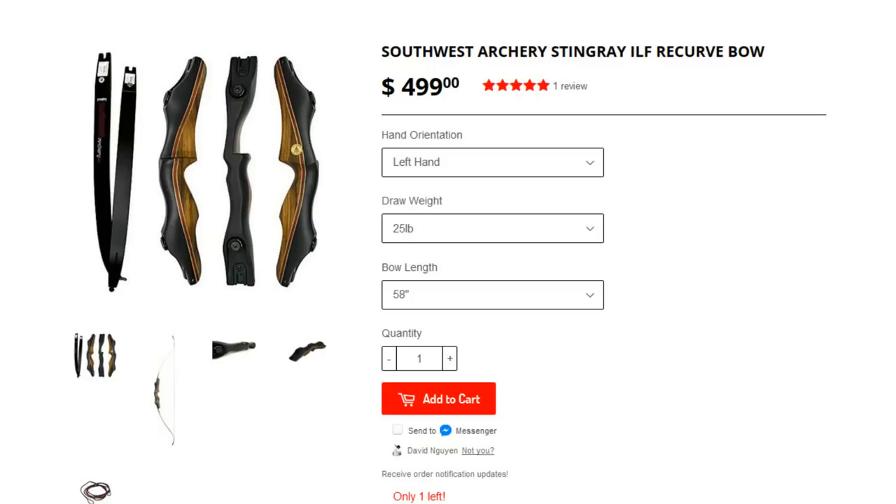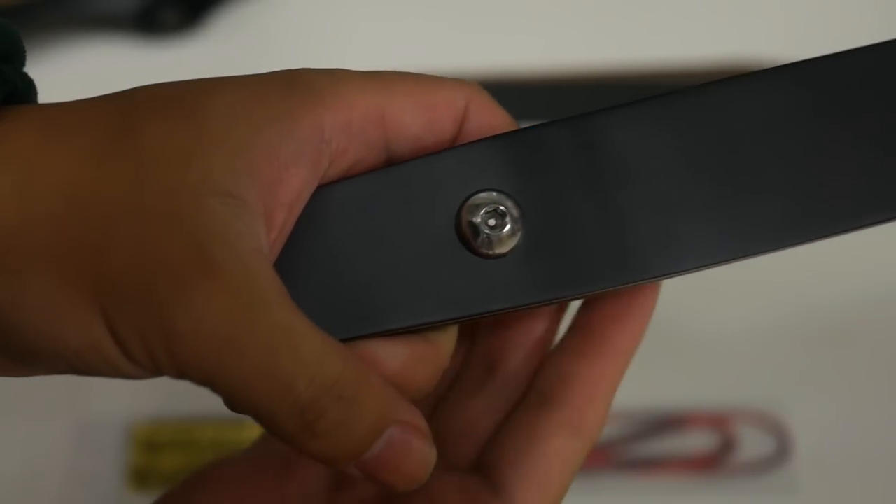The Stingray is a takedown ILF bow — International Limb Fitting — which means the limbs are interchangeable with most target-style limbs you find in the market today. So if these limbs don't suit you, you can find a different set and easily swap them out. Combinations of limbs and risers give you several different lengths: a 15-inch riser with medium limbs for a 58-inch bow, a 17-inch riser with medium limbs for a 60-inch bow, or a 17-inch riser with long limbs for a 62-inch bow.